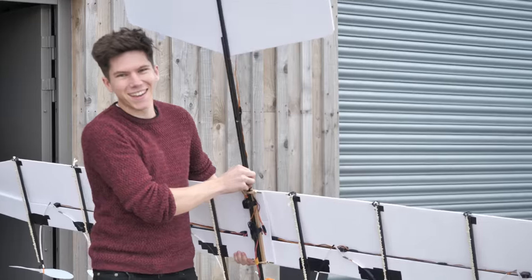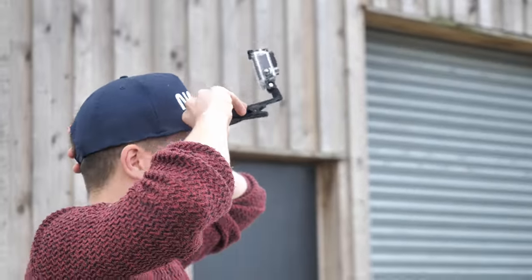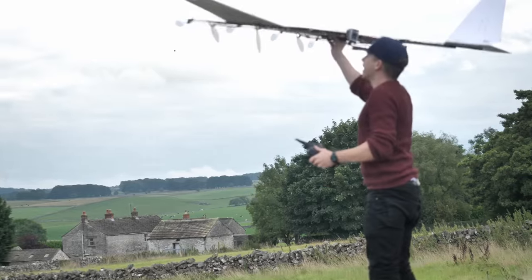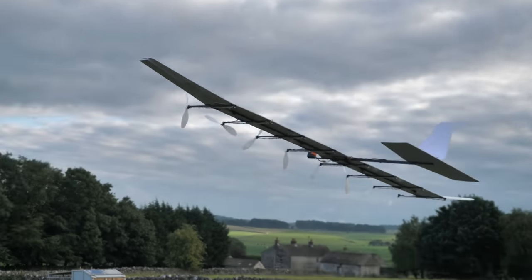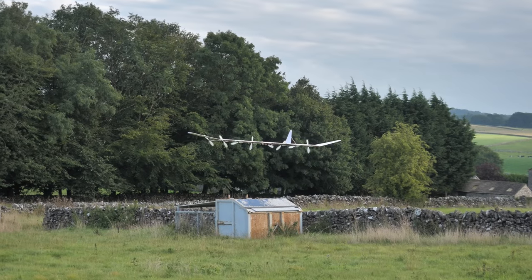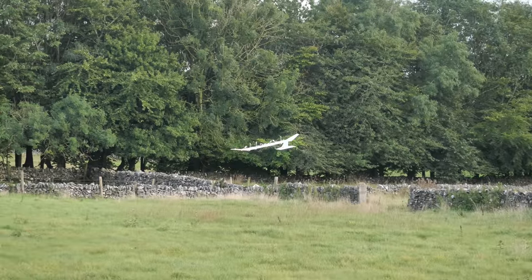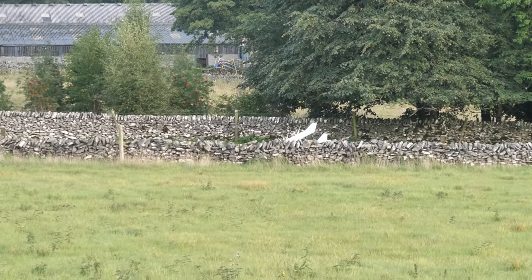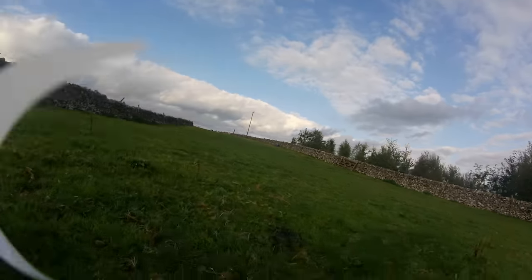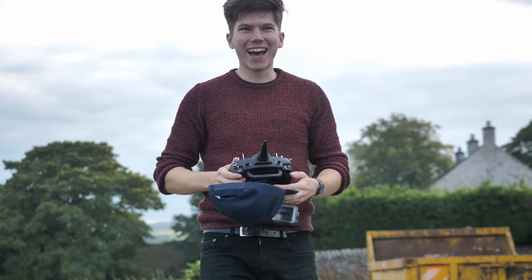The day had finally come — could I beat my personal target of a 12-second flight? With the camera hat on and controls checked — up, down, left, right — here goes nothing. The plane launched, climbed, and flew. I tried to get it round but we were running out of power. It came down in the field — a heavy but successful landing. Successful flight! Finally! After so many test flights, that was an amazing feeling.